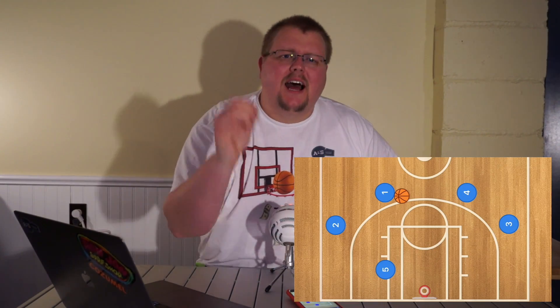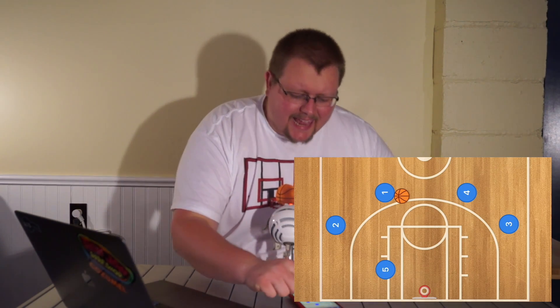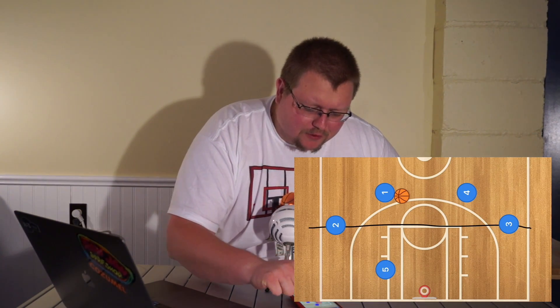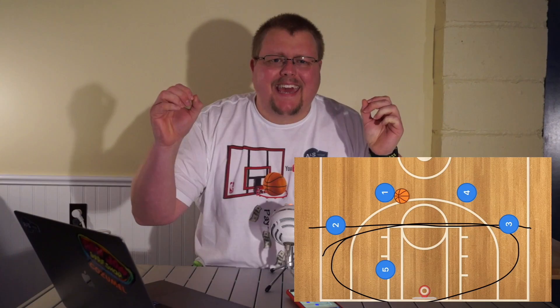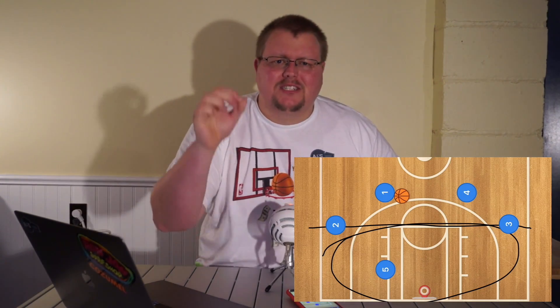Quick add: I have a basketball defense book that I know you will enjoy. Basically, anything below the free throw line — this whole area — gets a double team. So try it out, check out the link in the description. It is called the Unbeatable Basketball Defense.